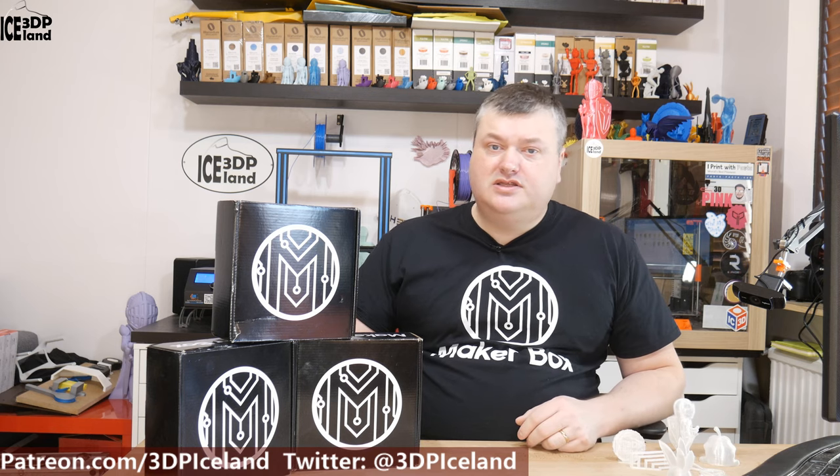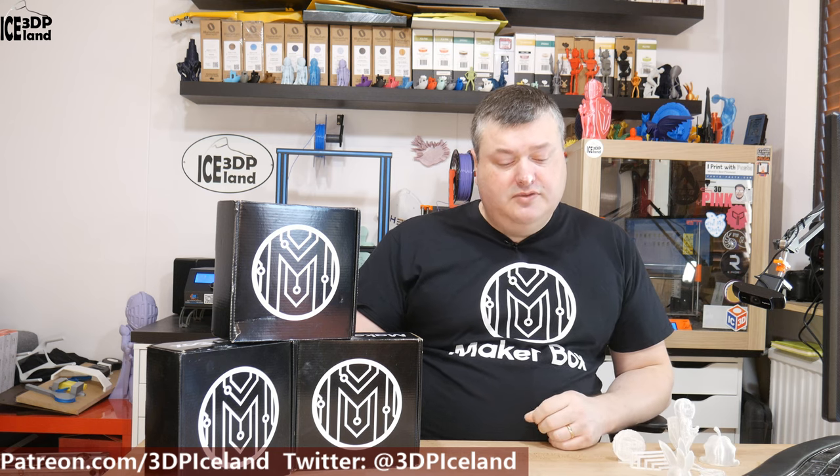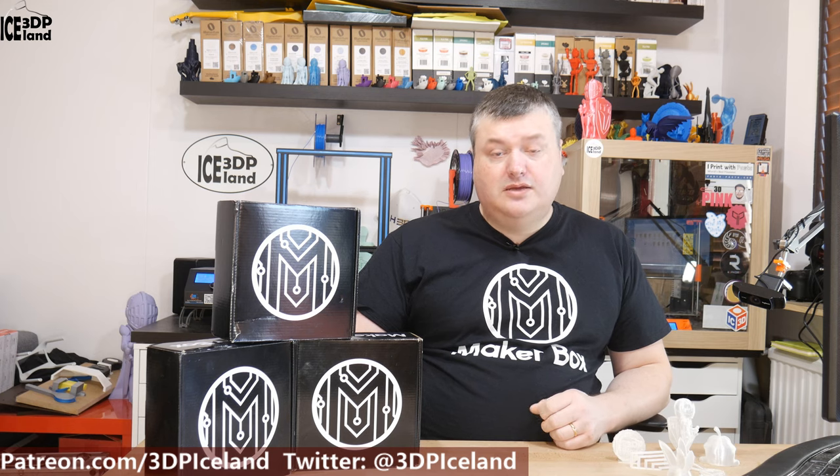Hello, my name is Martin and this is 3D Painting Iceland. In this Megabox Monday's video I'm going to talk about US Monofilaments Natureworks 3D 850 High Temp PLA. So let's have a look after the intro.